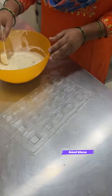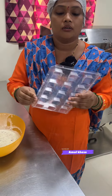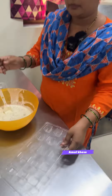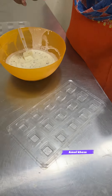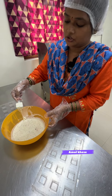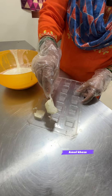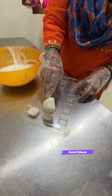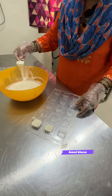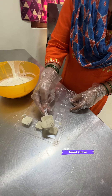We will need to set them in the shell. We will need to make a proper procedure to make an entire shell. This is our handmade chocolate factory. Everything is made with love, care, and hygiene.